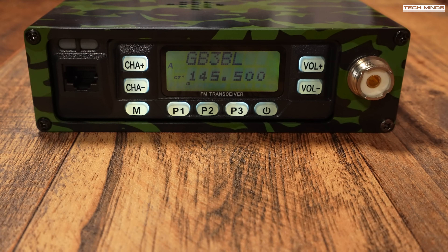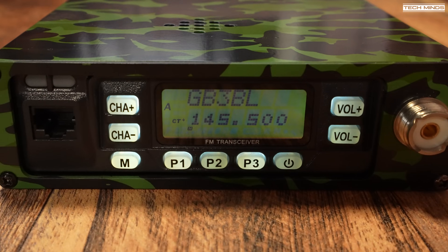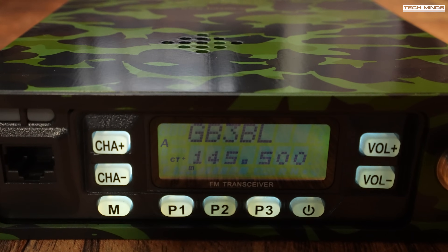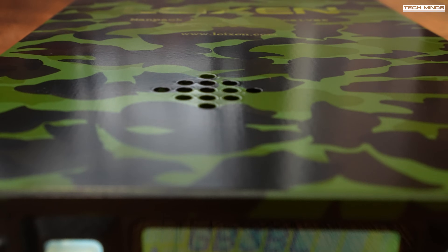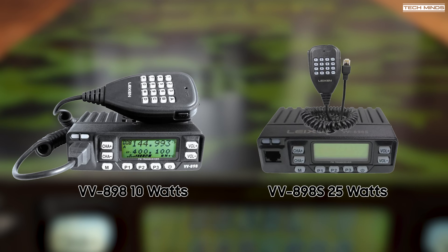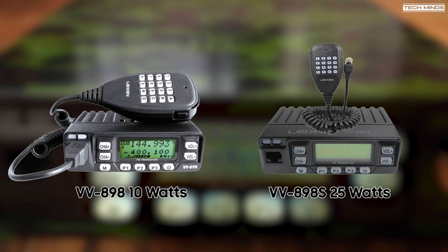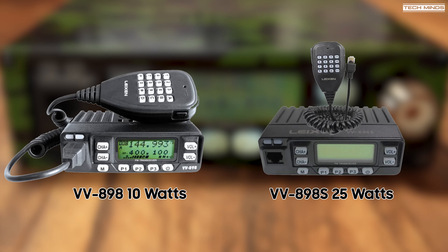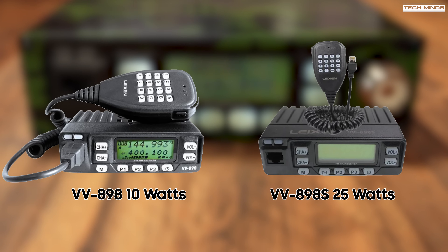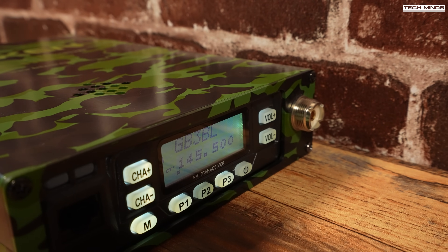We will go over the specs in a moment and go through the menus, but from the research I've done, this model number VV898SP has a couple of variations. The VV898 is just the radio as a mobile vehicle radio with an output power of 10 watts. The VV898S is 25 watts and the VV898SP is the same radio but in this portable man pack.